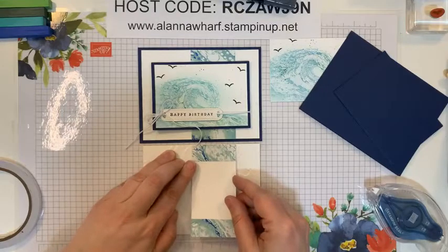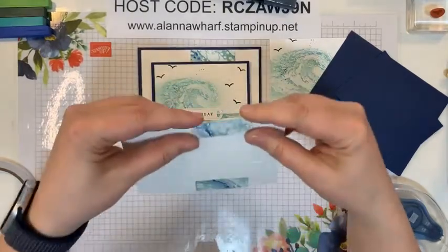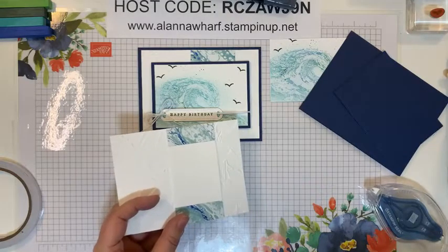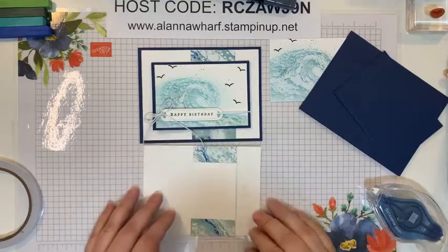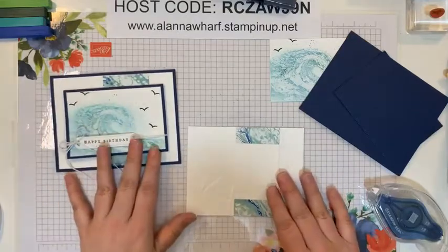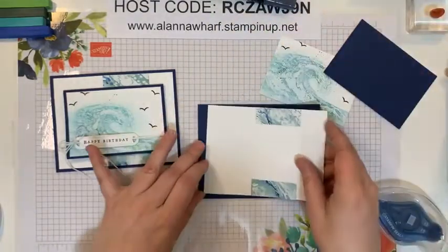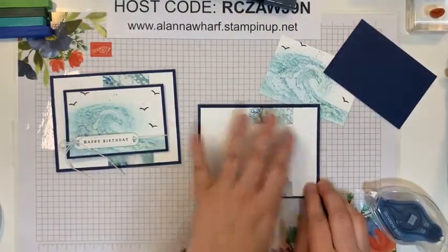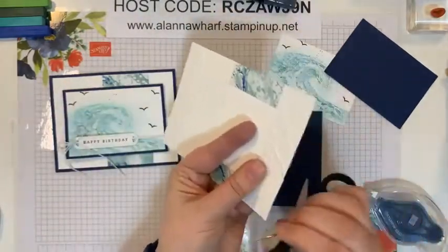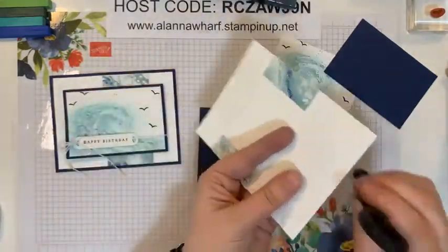So now this layer here will just get attached. I'm going to position this above so I can use the original card as my guide for where to place this strip. To put this strip down I'll use tear and tape because I'm applying it to a textured layer — this has been embossed with the Painted Texture embossing folder, which goes really well with the wave look. It goes well with clouds, waves, even ice cream.